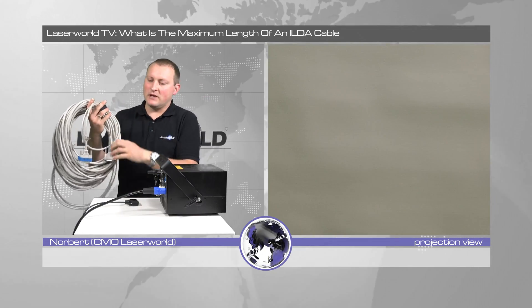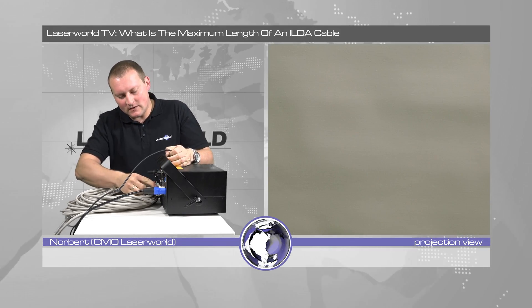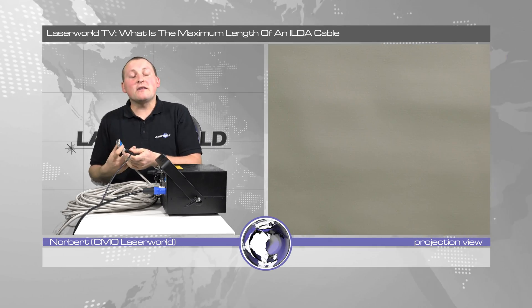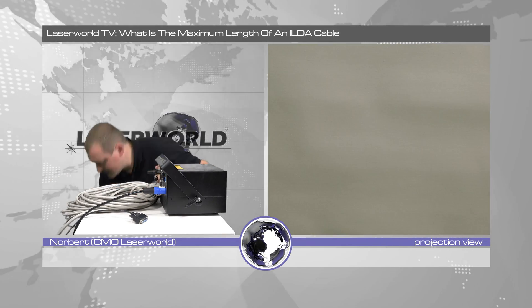This is a proven ILDA cable. It's been on the road for quite a while and it's working pretty well. It's a low resistance cable, so a pretty good one. So we add another 25 meters, so we have 35 meters now, and you see it's still a very good result. 35 meters — possible.